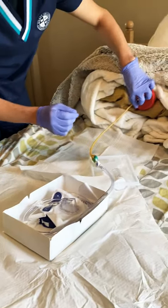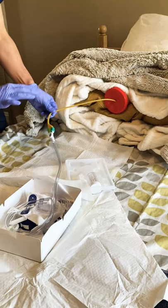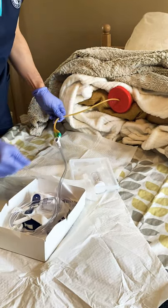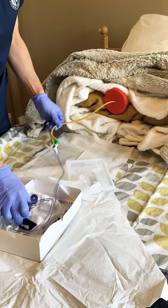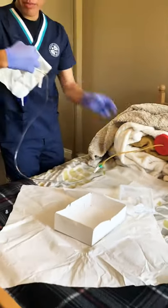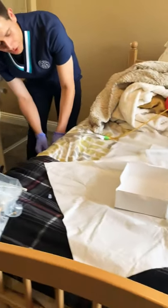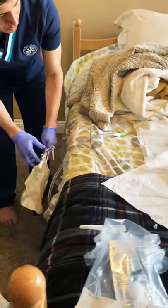Once that is secure, we're going to tape the catheter to the patient's leg to make sure it's nice and secure with no yanking. Then we're gonna grab our Foley bag and, once secured to the patient's leg, make sure the Foley bag is positioned below the patient's bladder so there is adequate urine flow.